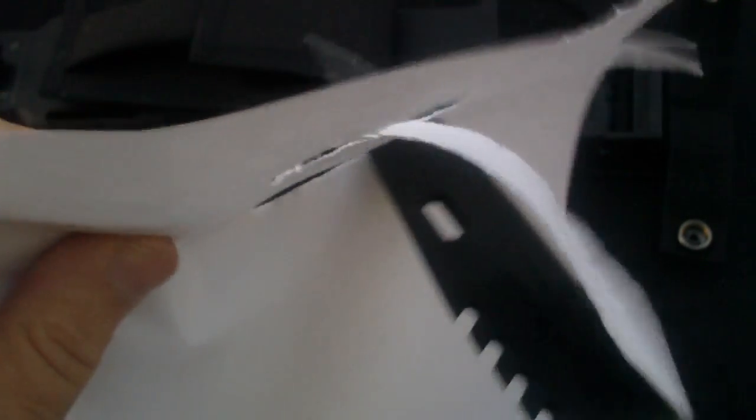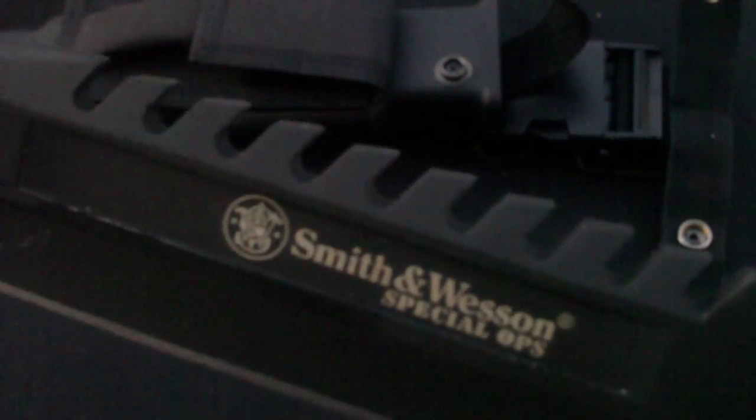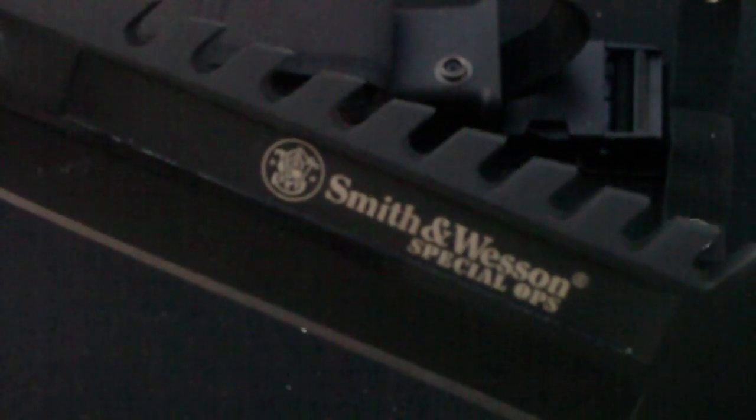Going to give it a real quick paper test. Not bad, is it? You can tell from the video and the paper that it's extremely sharp. Once again, this is the Smith & Wesson Special Ops Bayonet M9.